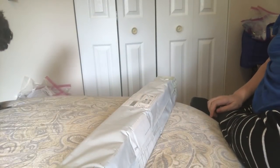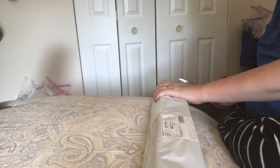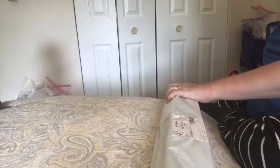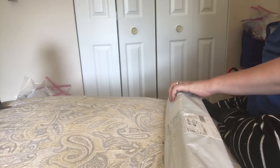Hi everybody, Nancy here from Fancy Nancy Diamond Painting with another unboxing. Thank you so much for joining me. Baby's right here overseeing, and Charlie has hidden himself away.